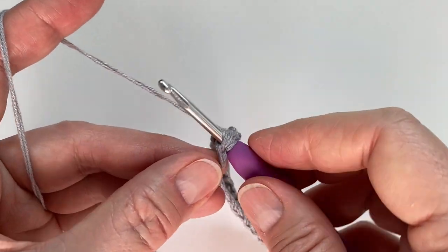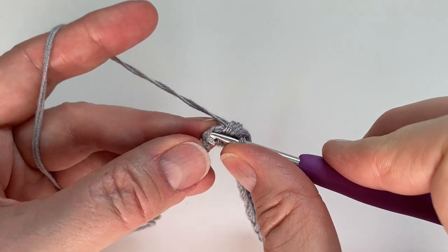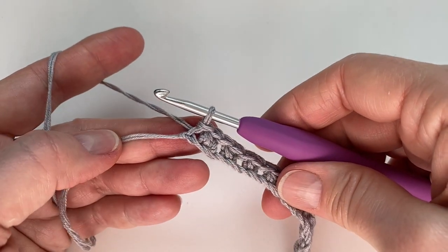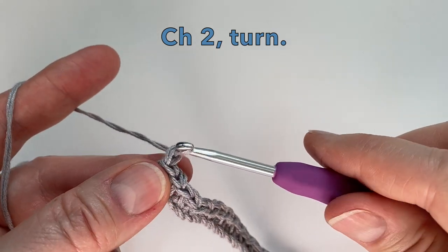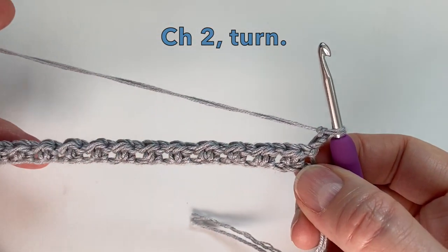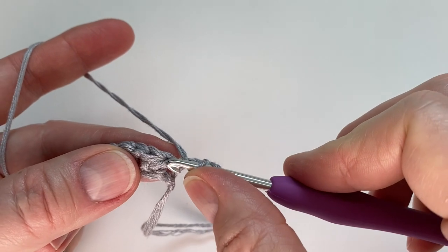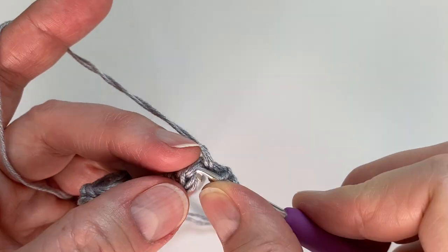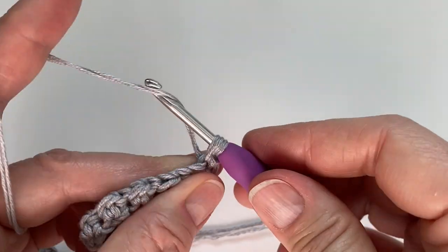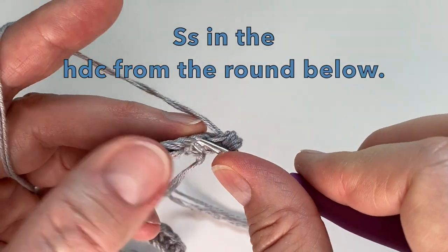Here we have our last two stitches — the half double crochet and then the slip stitch. We will then chain two to start our next row. So chain two and turn. For row two we will put a half double crochet in the slip stitch from the round below, so it's going to be opposite of what we did for the first row. In that first one, half double crochet. And then our next stitch we're going to put the slip stitch in the half double crochet from the round below.